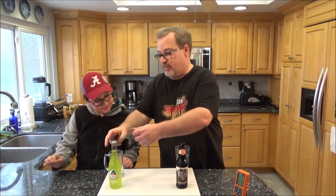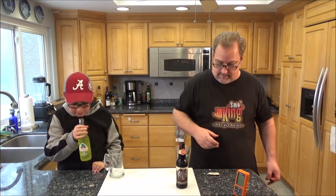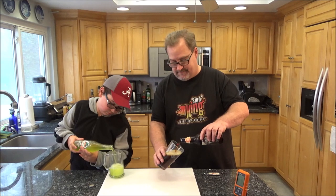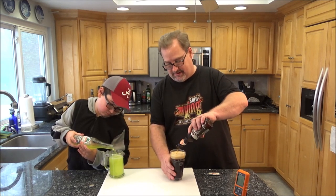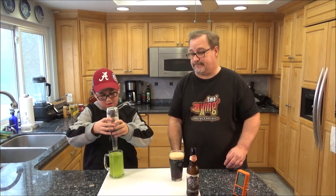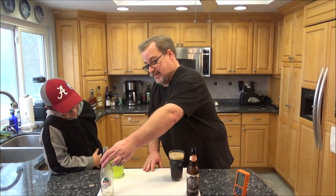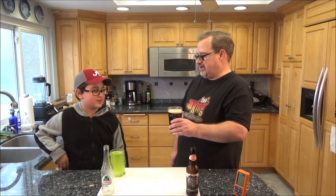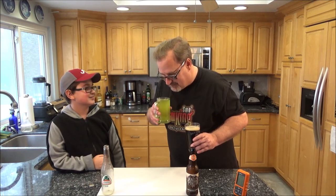You want me to open it for you? You pour it, okay? Be careful, it might fizz up. This is really dark. Good job! Let's give it the sniff test. It smells like apple - a little bit of caramel, a little bit of malt. I smell apples and corn. Cheers! No wonder they call it lime soda - it smells like lime? Sometimes you pick up different fragrances.